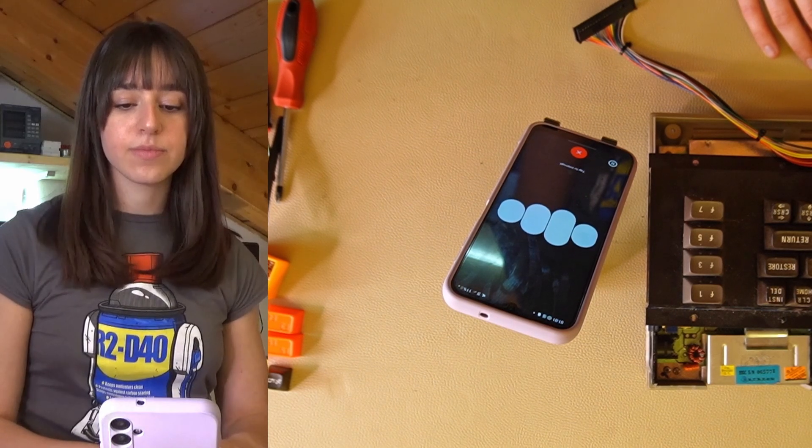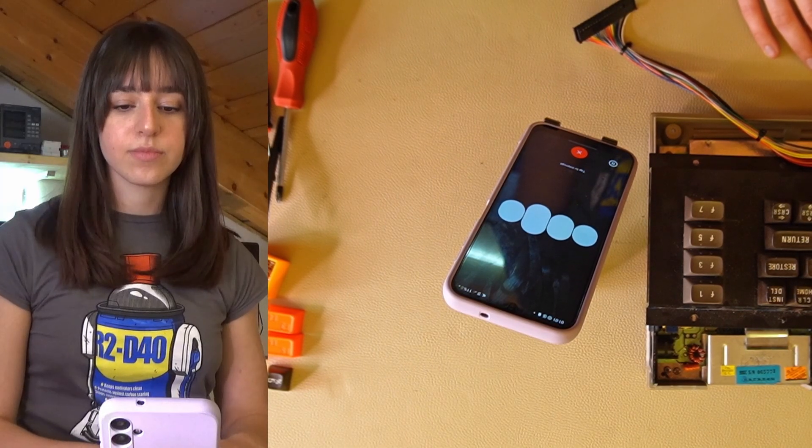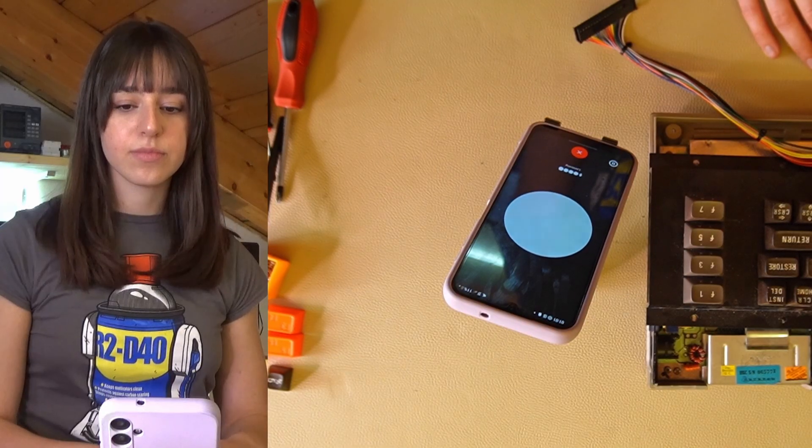ChatGPT replied: to make the letters more visible on PLA, you can use regular acrylic paint to paint them white. Acrylic paint is suitable and should adhere well to the surface, helping to enhance the visibility of the letters. Just ensure the PLA surface is clean and dry before painting for the best results.